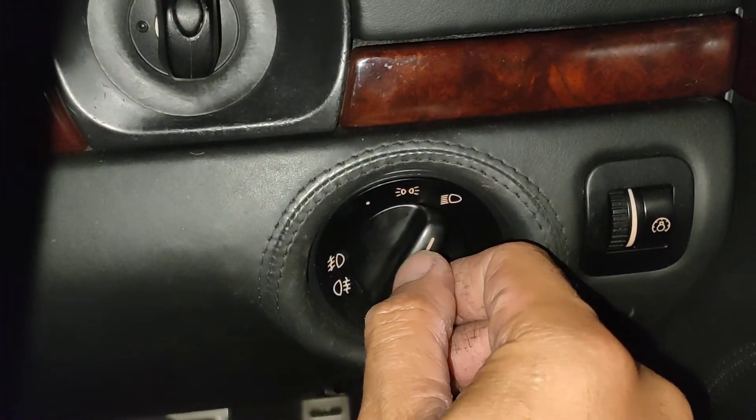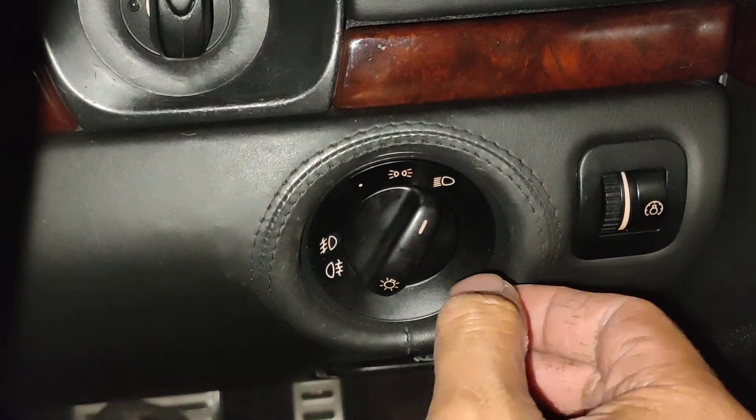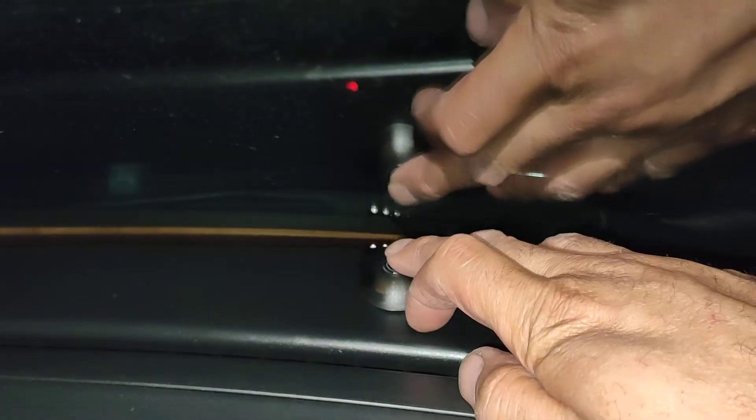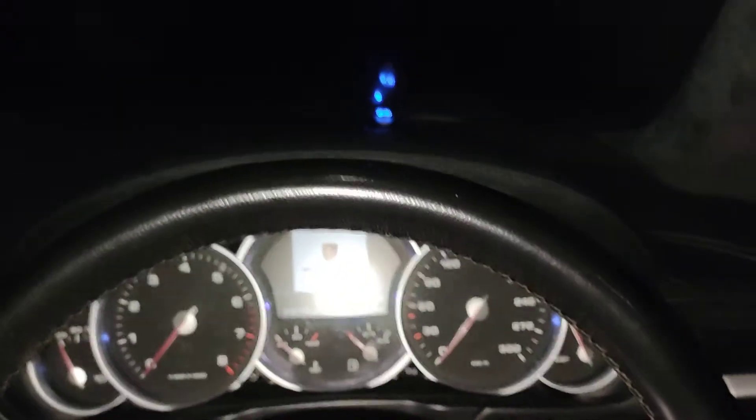Now I'm going to switch it back off, switch the car off, and then turn on the new sensor. Once I've turned it off, I can show you the difference. So now I'm putting the sensor on — the sensor is on. All I'm going to do now is turn the ignition on.